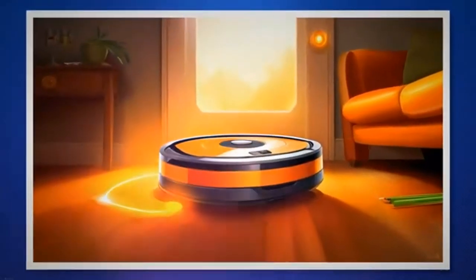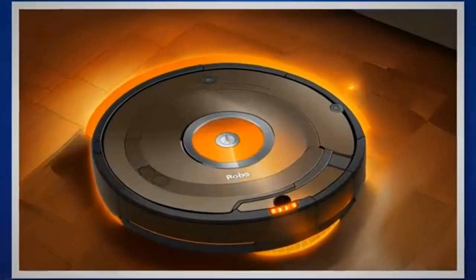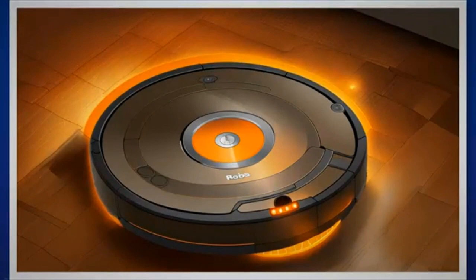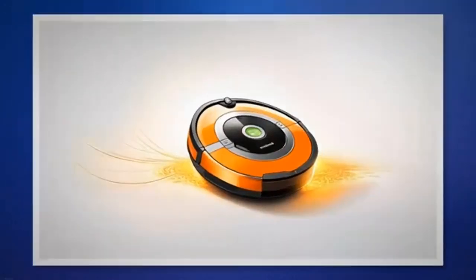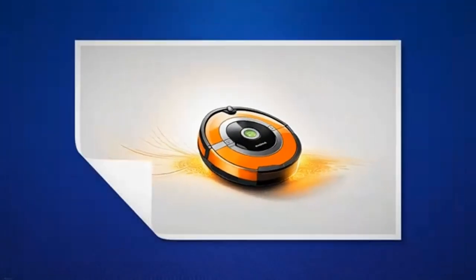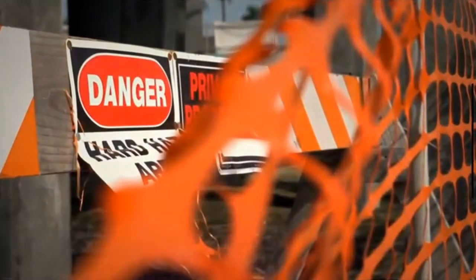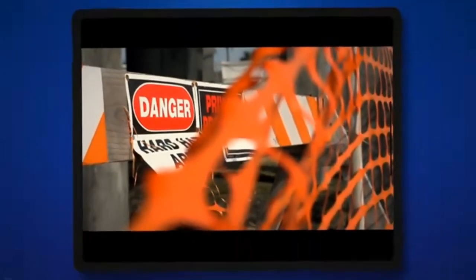I've encountered various obstacles and discovered practical solutions along the way. Whether you're a seasoned Roomba aficionado or new to the world of robotic vacuums, I promise you'll find the information and guidance you need to troubleshoot and overcome the blinking or pulsing orange light issue. So let's begin the troubleshooting journey to restore our iRobot Roombas to their prime cleaning condition. With the solutions provided in this guide, you'll be back to enjoying uninterrupted cleaning sessions in no time.